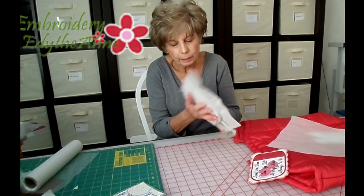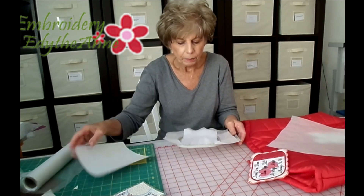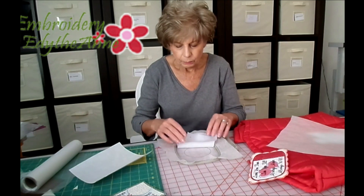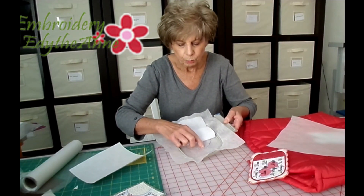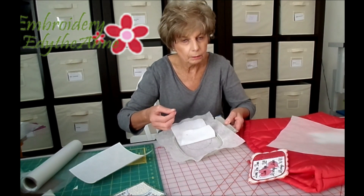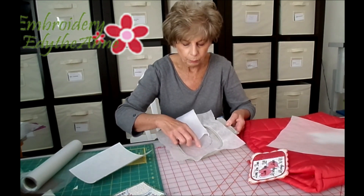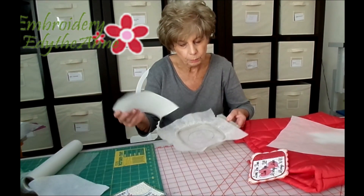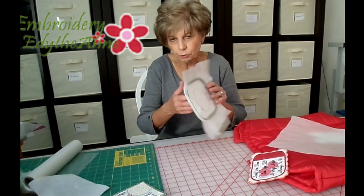this cutaway or tearaway is also going to get tacked down on the back. When we put our batting down, we make that tack-down line just slightly inside the placement line. The reason for that is so that when you trim it, that will give you some area that will have no batting on it and will make your edges much cleaner, because there's a tendency to get the whiskies from the batting into that edge, and this eliminates that if the tack down is on the inside. Then you trim that, and you would also trim your floater on the back — just turn it over and trim it the same way you did the batting on the front side.